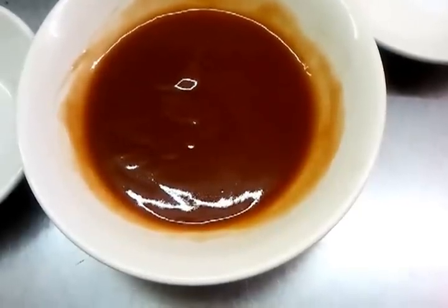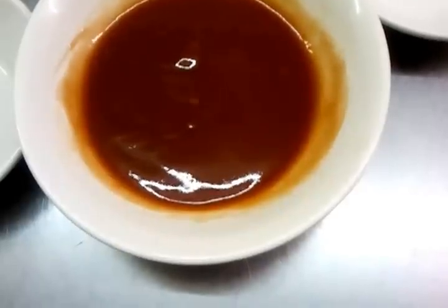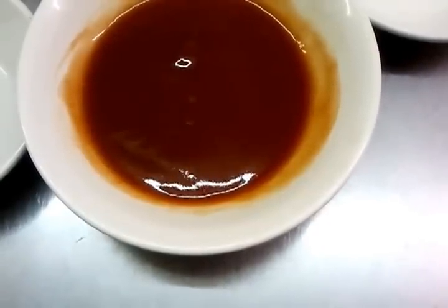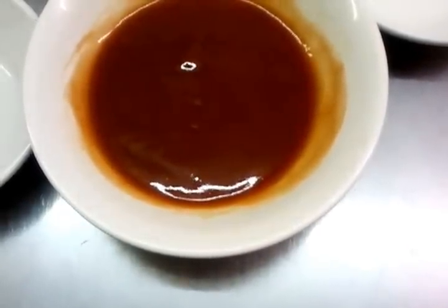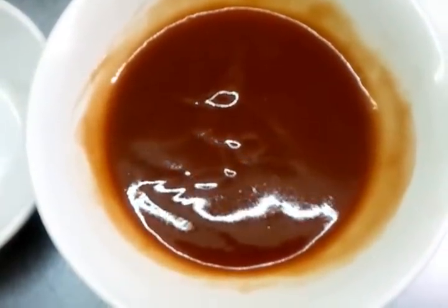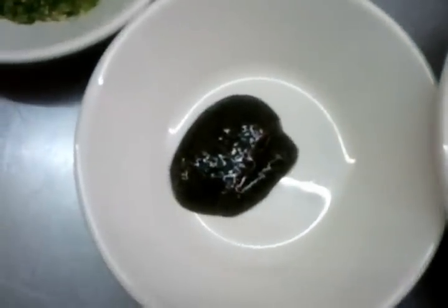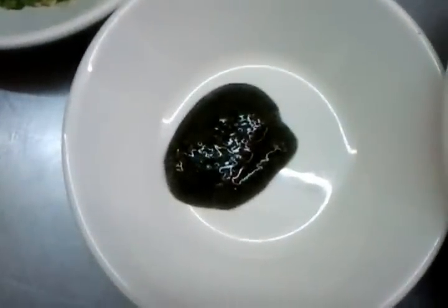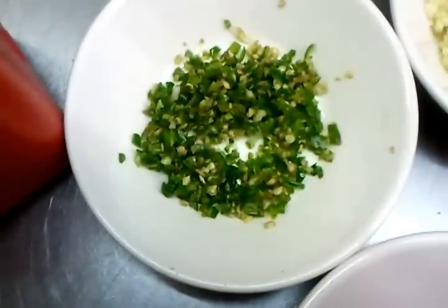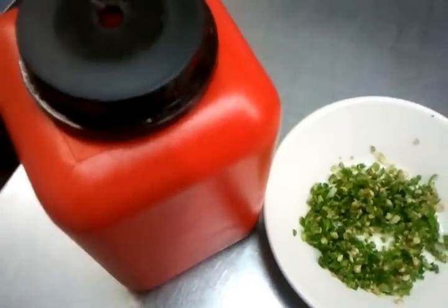Hello everyone. In this video we are going to show you how we make our Indian salsa. Here we have four to five tablespoons of tomato ketchup, a teaspoon of mint sauce, three chopped green onions, three chopped green chili, and a bit of food color.